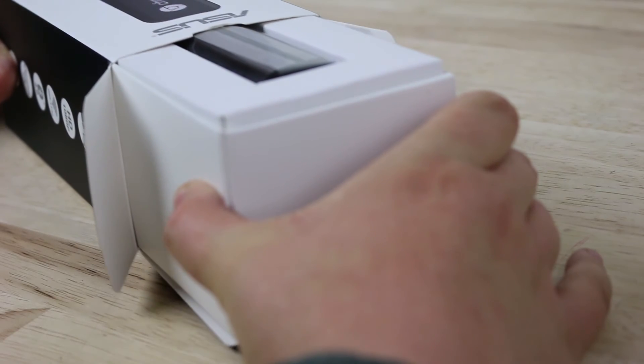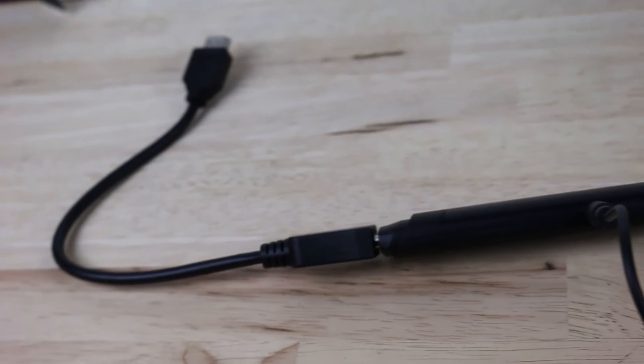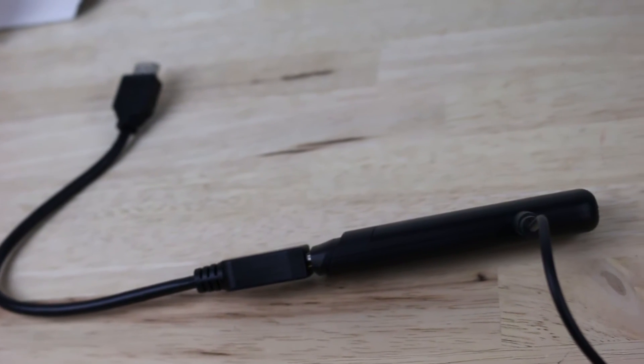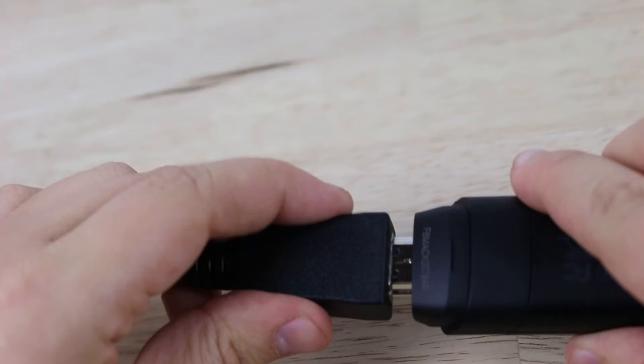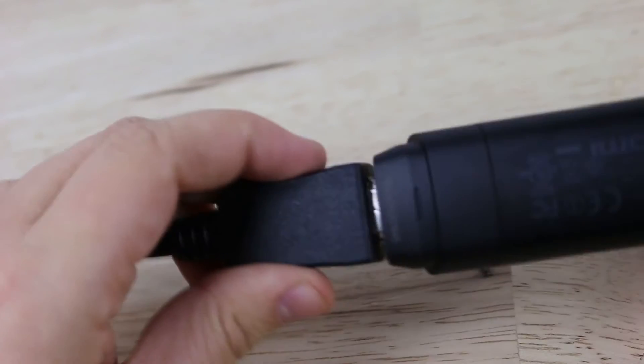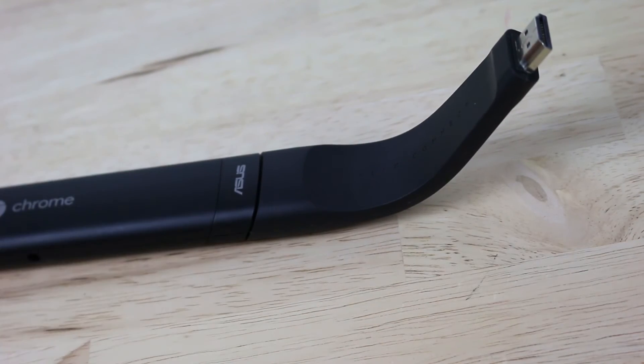In the box you get the Chromebit itself, some manuals with setup instructions and warranties, the power connector, two connecting adapters and some velcro to help it fit in your specific setup. I'm impressed to see the two different options of adapters, and the flex connector is definitely something that makes this Chromebit stand out from its competitors.